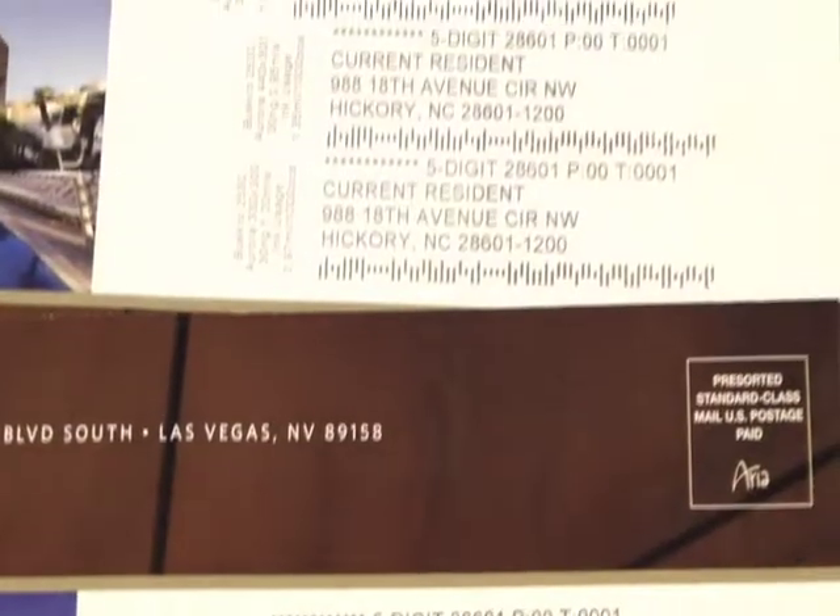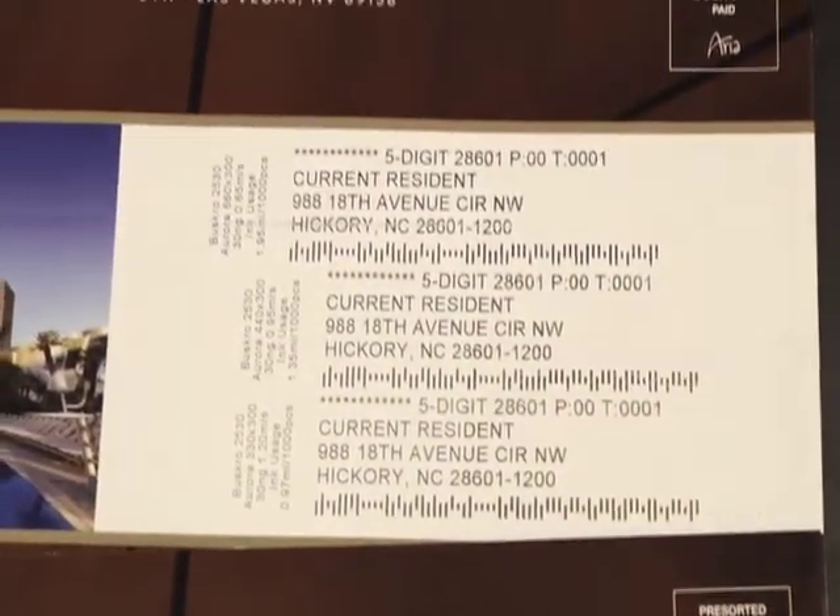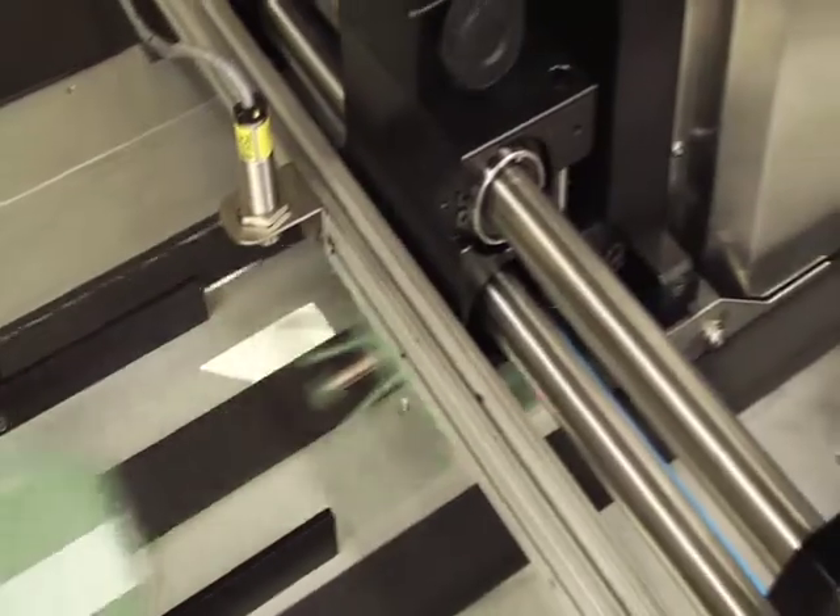Its unique capability allows you to offer customers more of what they are looking for — eye-catching, personalized marketing messages on a wide variety of media types, including porous and coated stocks, gift cards, plastics, and more.